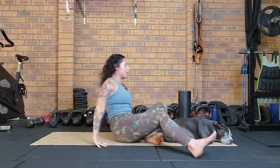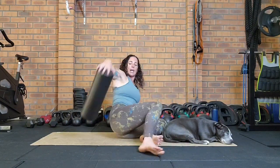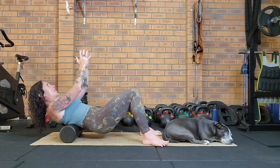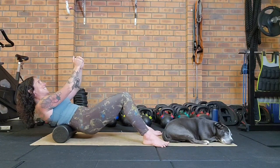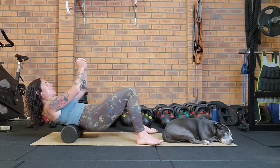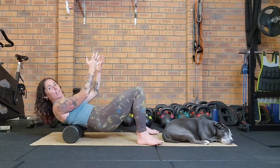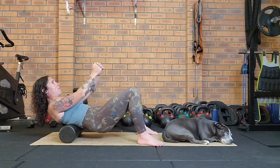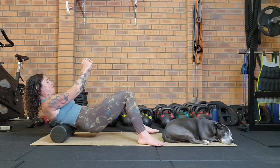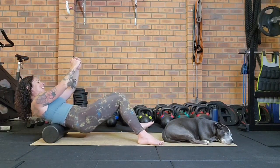Now we're going to do a little foam rolling, focusing on the lower back region. There's a really thick band of fascia down here along with the spinal erectors and quadratus lumborum. Start from the bottom of the rib cage and roll down, or start from the top of the pelvis — the iliac crest — and roll back up. Find a position that feels best for you; you may be in a little bridge pose using effort from the lower body. You can focus more on one side by leaning into it slightly.